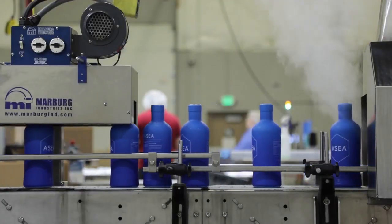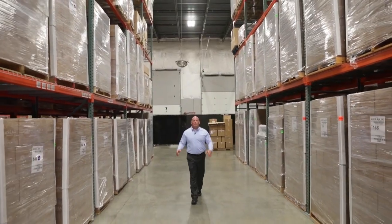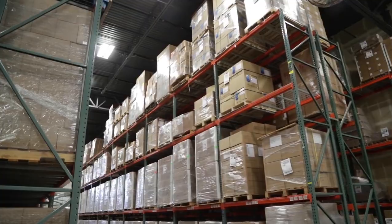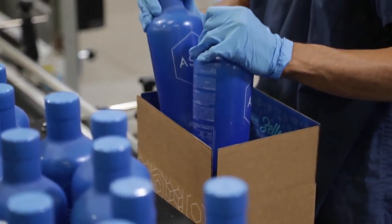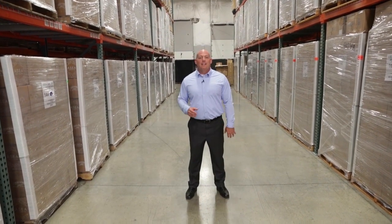Once we've bottled the product, we go through one more step of final testing. Every fourth batch of ASEA is sent out for independent testing, as required by the FDA. This is our distribution warehouse at the ASEA Redox Center. At this point, the product is tested one final time and approved for international shipments. We rotate global inventory in 90 days or less.